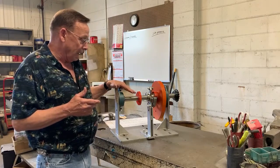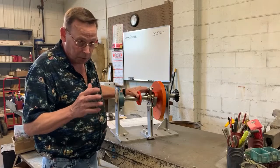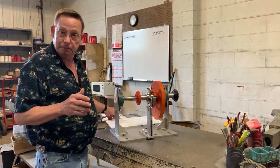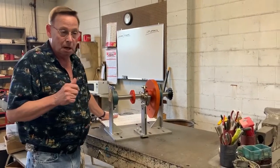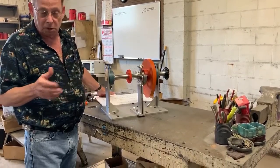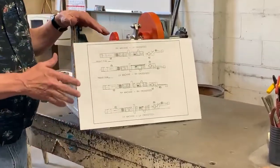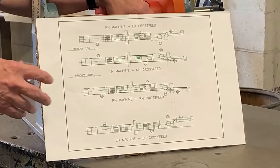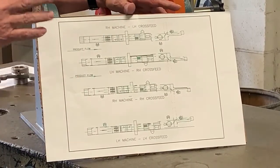So I'm going to briefly explain how this works — it's really simple once you understand it. First thing: we're going to do an entire episode on handing of a machine, because we get a ton of calls on the handing of the machines. You have right-hand parts on left-hand machines and left-hand parts. So we're going to save that for a full episode. However, we have limited time, so here's a very brief description. If you guys would like a PDF drawing of this, just call one of the girls and tell them, and we'll email it to you.